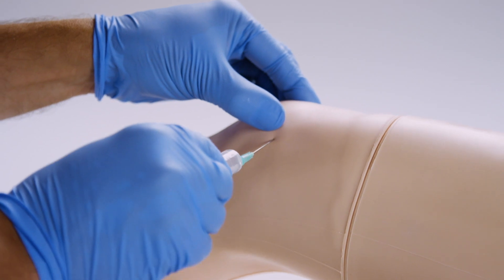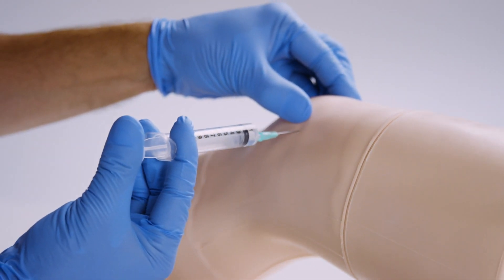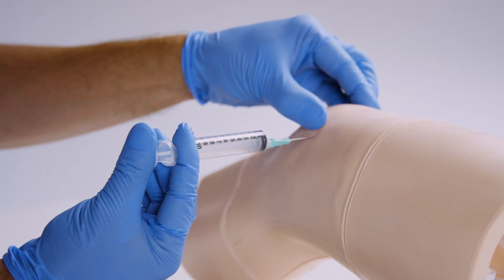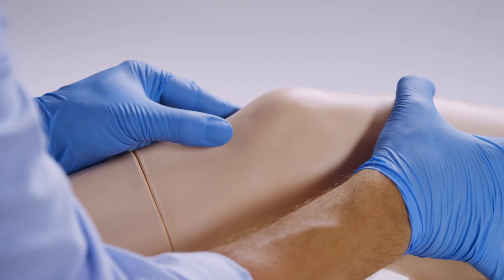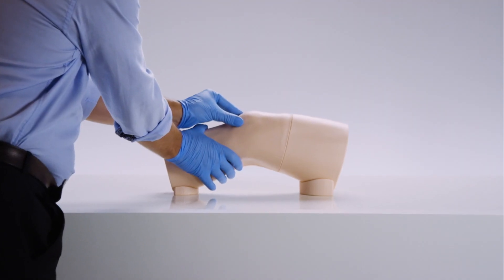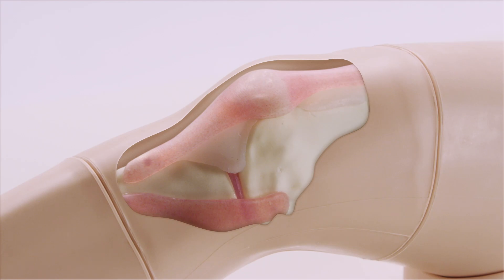Suitable for both blind or ultrasound guided methods, allowing trainees to develop their skills and confidence. Realistic to touch, it includes synthetic soft tissue and bony landmarks. Beneath the skin lies accurate internal anatomy and a palpable patella.